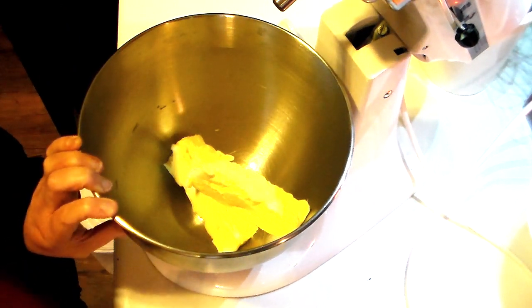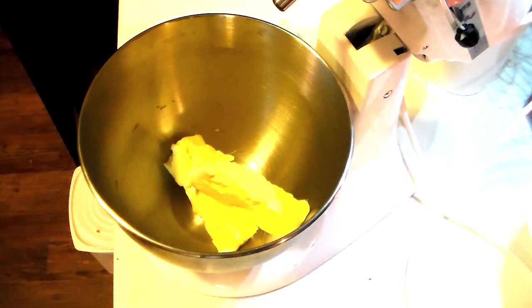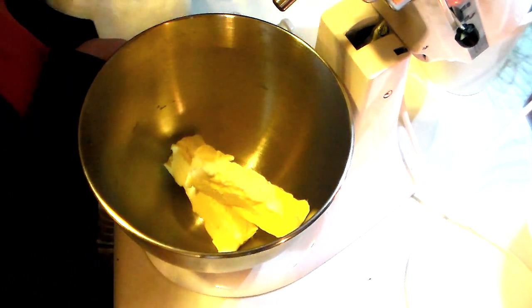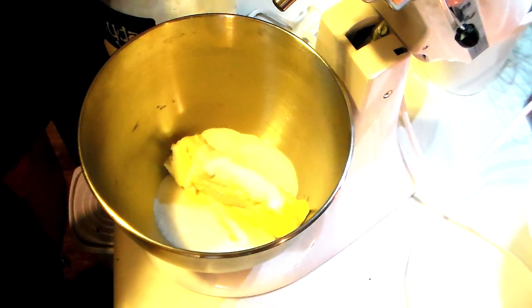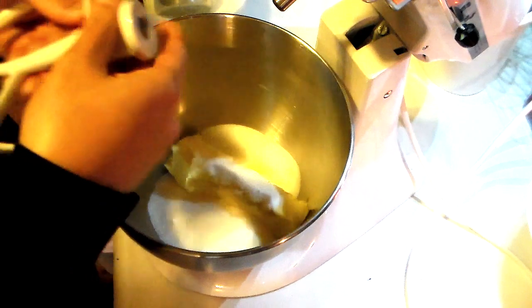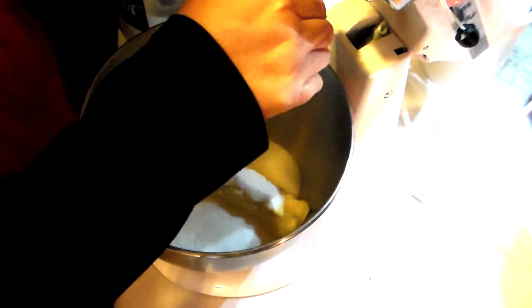In here I have eight ounces of butter — that's two sticks of butter. Now we're going to add in a cup and a half of sugar. Go ahead and put your KitchenAid attachment on and cream your sugar and butter together.